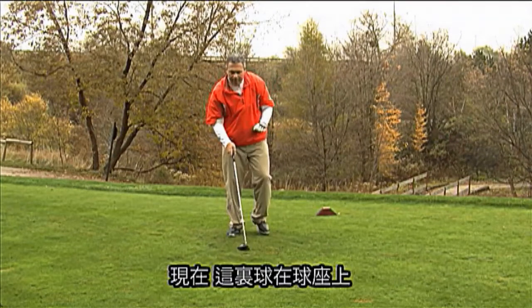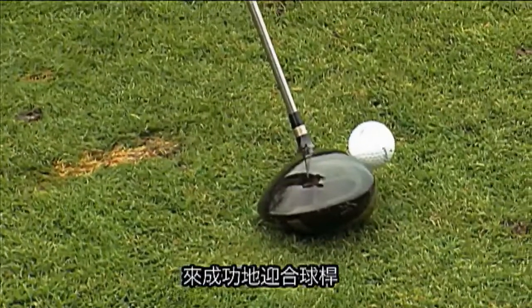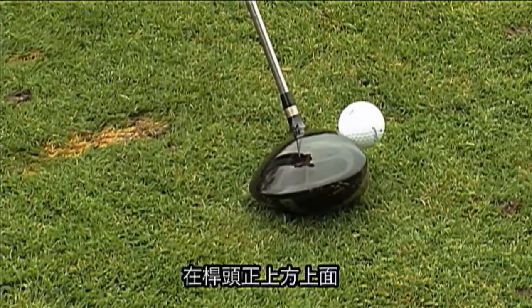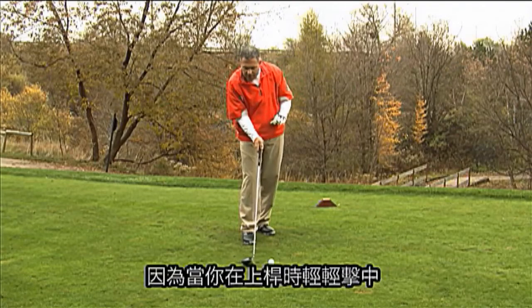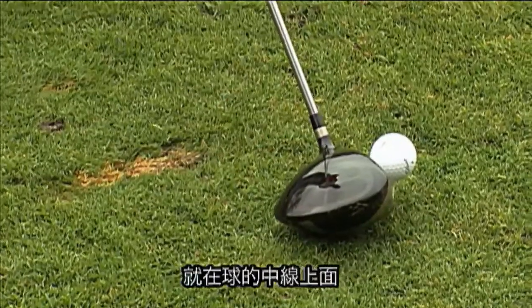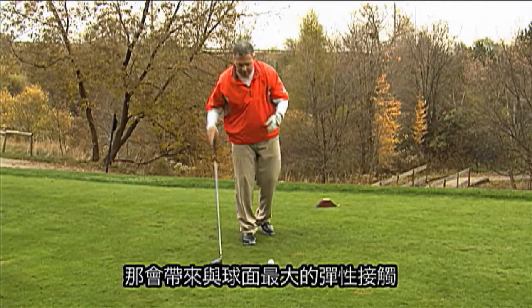Now the ball here is on a tee. The appropriate height to get the most success out of your driver is where half the ball is above the top of the club head. Because as you catch it slightly on the upswing, you will catch the ball just above the equator, and that's where the maximum spring effect of the club face is.